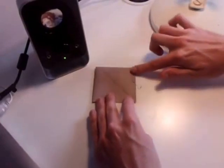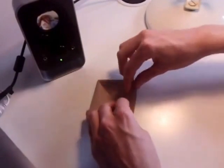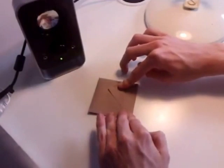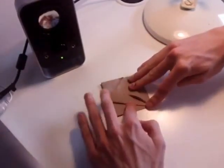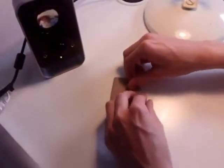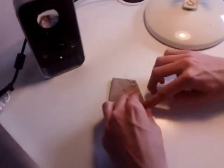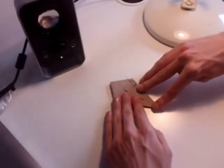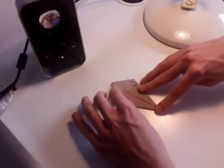Now what you want to do is take each of the sides and fold them into the centre. There should be two layers. Take both of them on the top layer and fold them into the centre, and then you can flip it over and fold them both on the bottom layer into the centre like that.